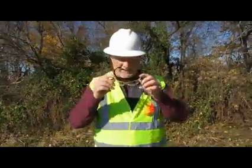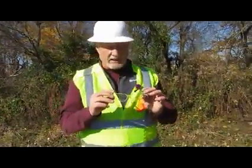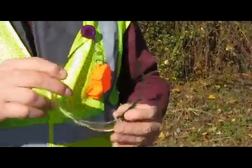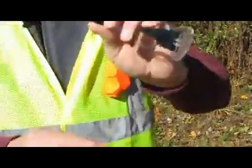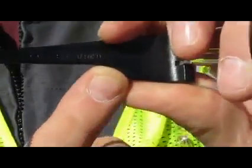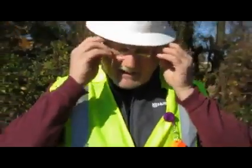Then we're going to go to safety glasses. Safety glasses should be Z87 — it should be marked on them somewhere. You can see it on these right here: Z87. So you're going to need those safety glasses.